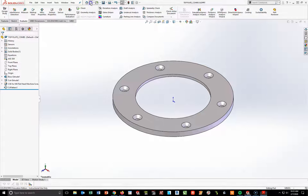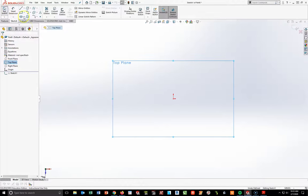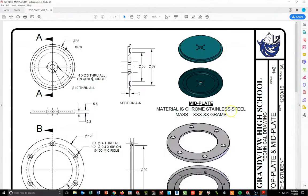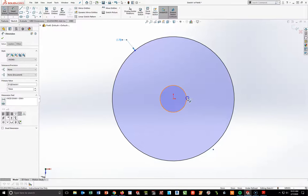Going back into SolidWorks, I'll do File > New, metric, and OK. I'm at the top plane — start a new sketch and draw a couple of circles. Turn on smart dimension and I'm going to dimension this circle at 78 and the inside at 10. So I'll make this 78 and this one at 10.